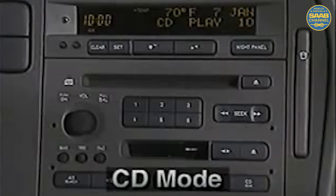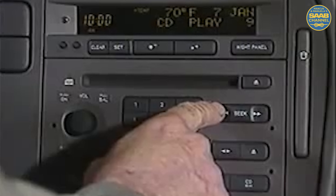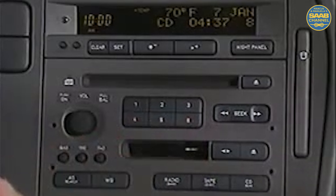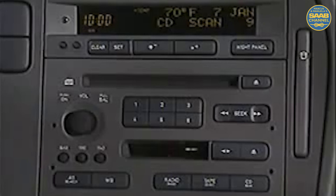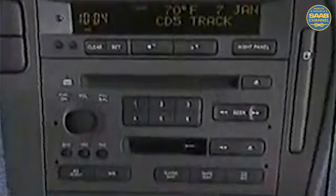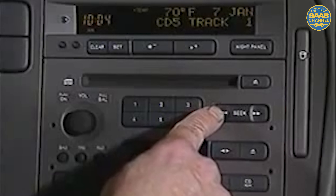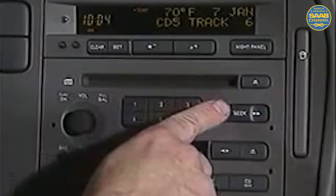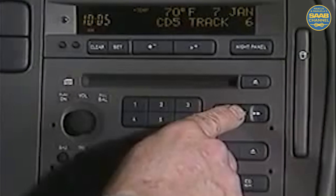When using the dash CD player, briefly touching the seek arrows changes the track up or down. Holding down either arrow causes fast forward or rewind. If you press and hold the center, the disc is scanned and the first ten seconds of each cut is played. When using the CD changer, briefly touching the seek arrows changes the track up or down. Hold down either arrow for track fast forward or rewind. The center of the seek button offers a variety of scanning options.